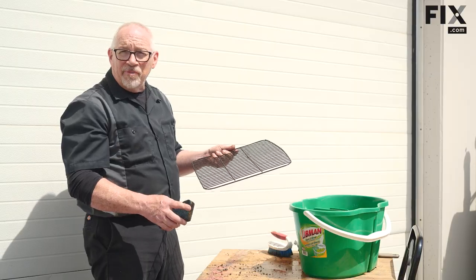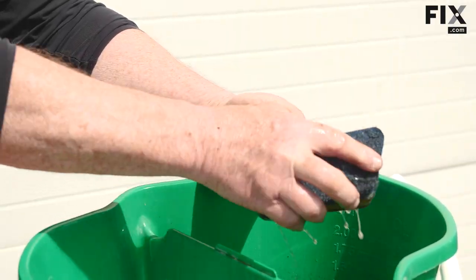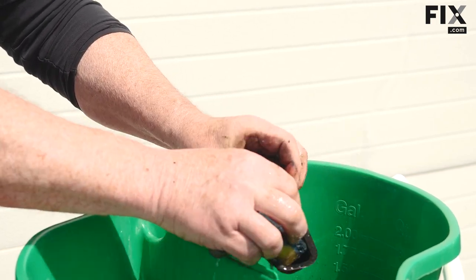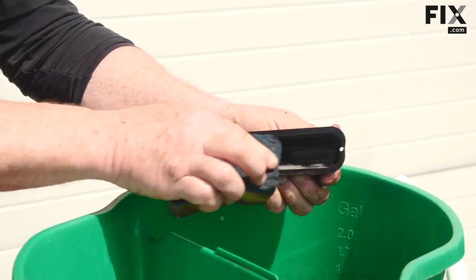Now that the rack is clean, I'm going to set it aside to dry. We'll grab the drip tray, give it a wipe out, and go from there. Once that's cleaned up, we'll set it aside to dry and then think about putting it all back together.